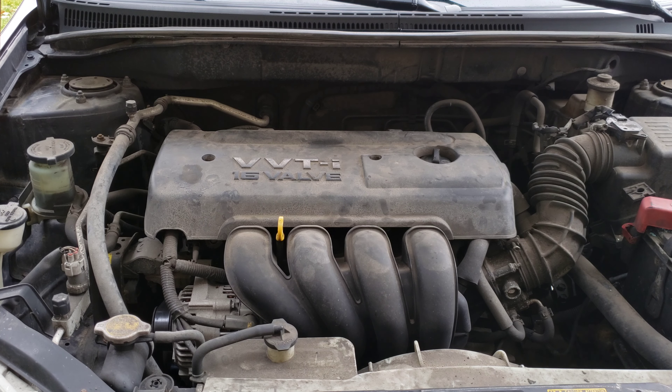I wanted to talk about some things your car might be doing if you do have a bad ignition coil or coils. If you're lucky, your check engine light will come on and when you plug in your code reader, you'll get a code back that pertains to something with the ignition coils. That's if you're lucky.